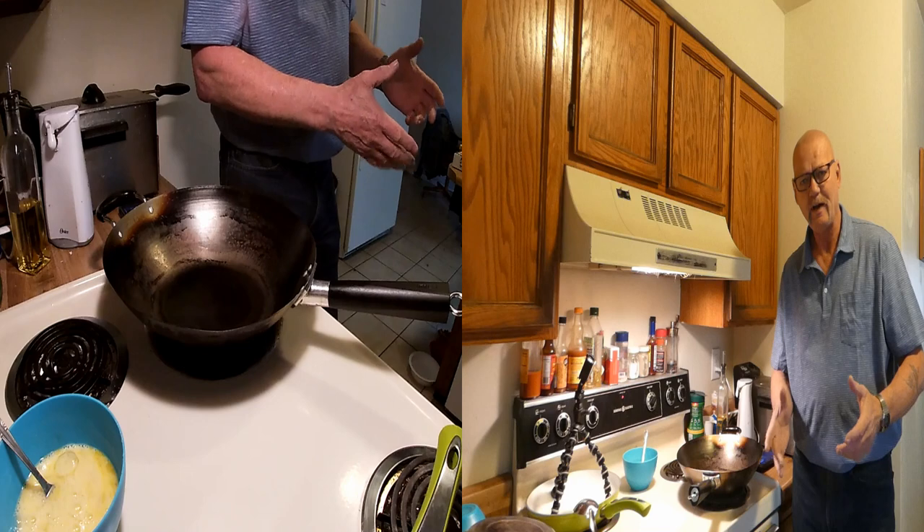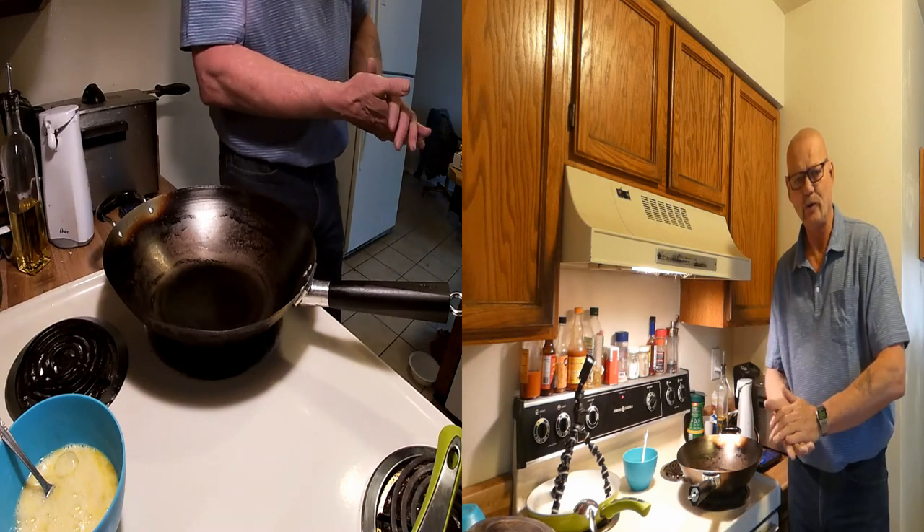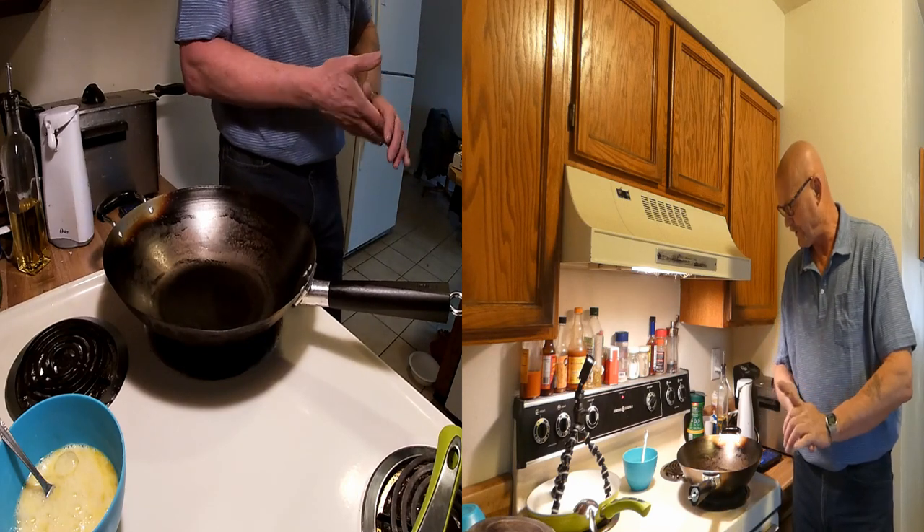Good morning, my friends. It's me again, your favorite denture wearer. I sure hope everybody's doing okay today. I hope you can see me all right.